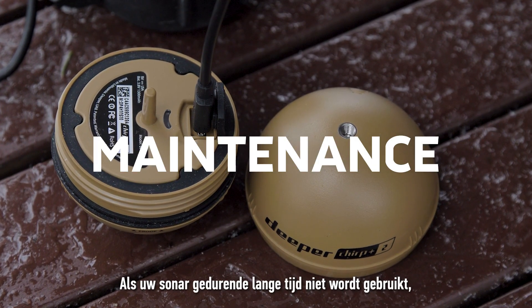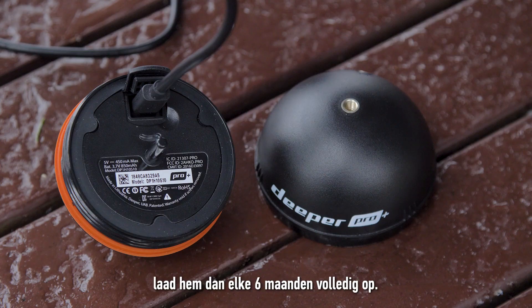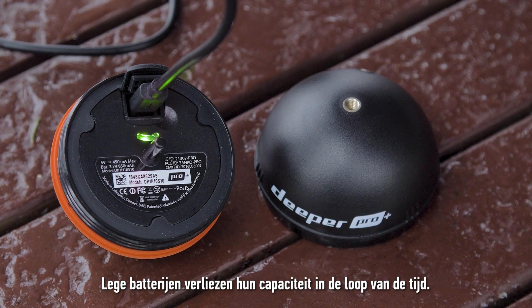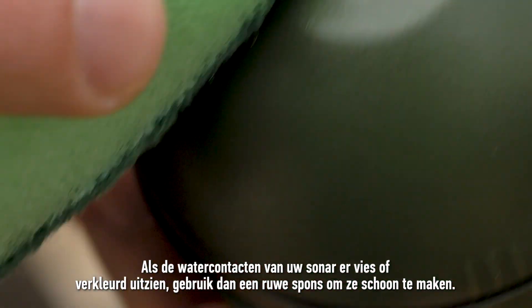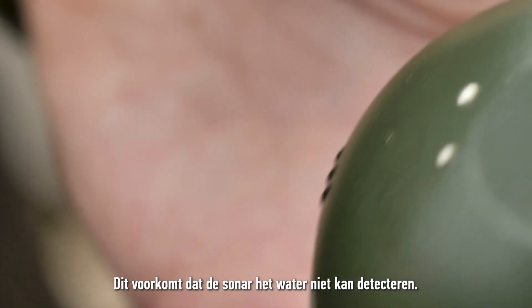When your sonar is stored away for long periods, make sure to fully charge it every 6 months. A discharged battery degrades over time and loses its capacity. If your sonar's water contacts look dirty or discoloured, use a rough sponge to clean them. This will prevent the sonar from not being able to detect water.